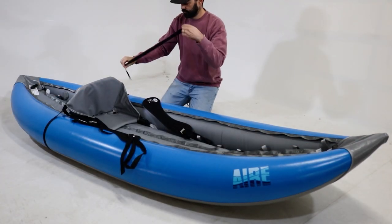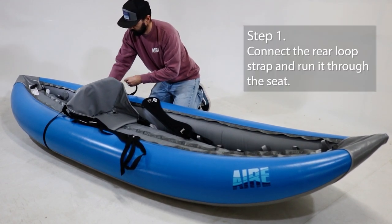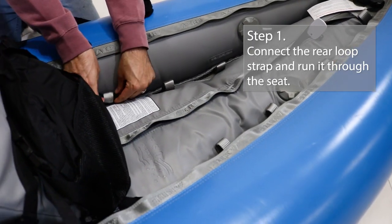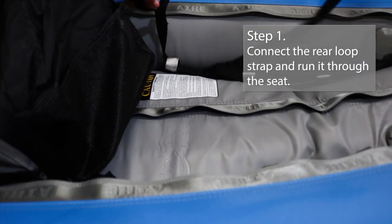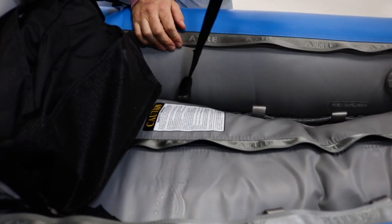Each thigh strap will come with a connecting rear loop strap — this is where we start. Look for the open loop attachment just behind the seat. Run the strap through the first open loop behind the seat, pull it back through the loop on the strap, and pull it towards the front of the boat.